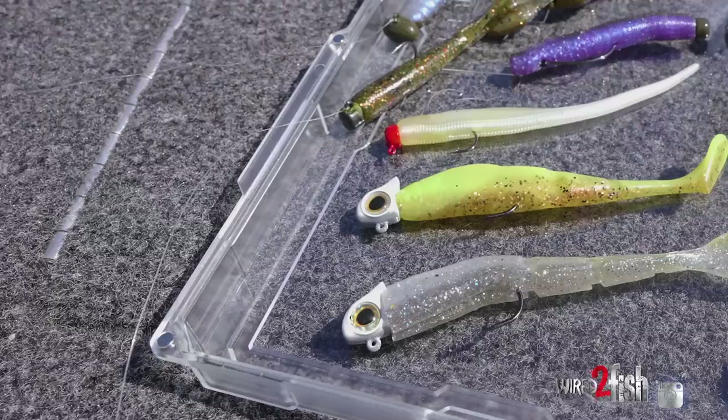As you can see, there's a whole slew of different jig heads you can marry with your favorite finesse baits. It's just not your classic mushroom head anymore — there's a ton of different styles and a ton of different baits. There's really no wrong way to fish these baits, and as you can see, they absolutely catch fish.